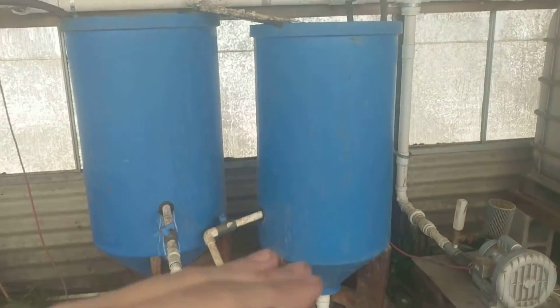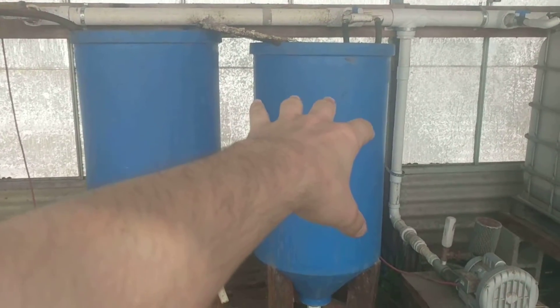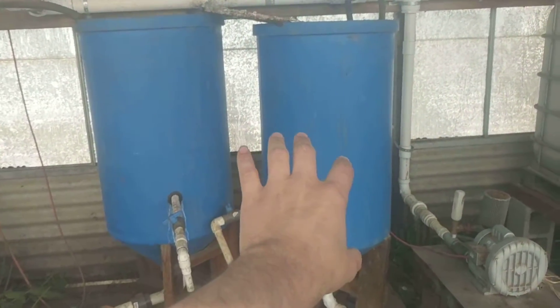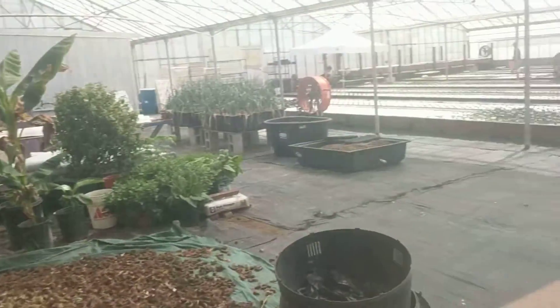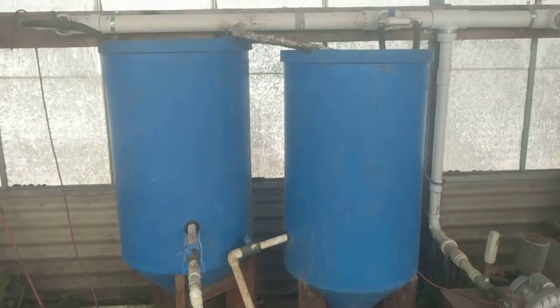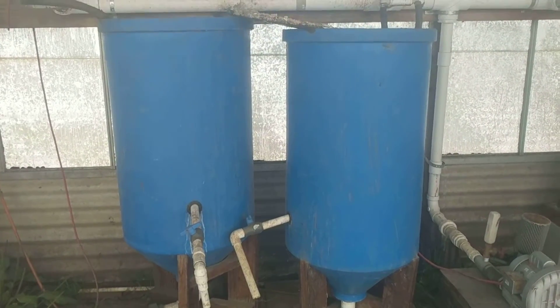Then what we'll do with that is let this brew — we started this yesterday, it's going to brew all the way until Wednesday. Then we're going to shut it off on Wednesday morning, the solids are going to settle, we're going to be left with clear water on top, and then we can siphon the clear water and put it back into the system, providing super mineral-rich water and unlocking significantly more nutrients for our aquaponics system from our fish waste than we would traditionally be able to do.